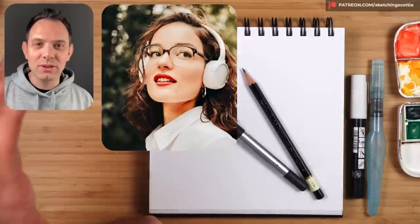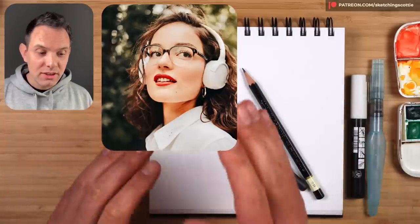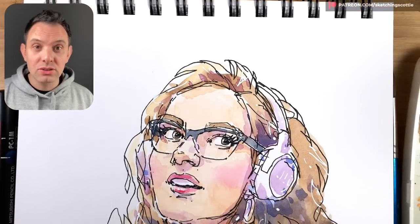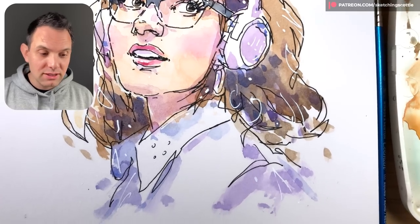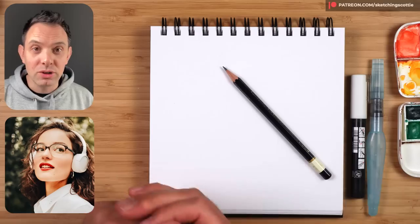Hey, I'm Scotty and thanks for joining me for this sketching tutorial where I'm going to show you how to sketch this portrait right here. I'm going to be doing it a bit bigger and I'll be using a construction method to set this up for some really nice loose ink line work. Then at the end we'll be doing a really light wash on top.